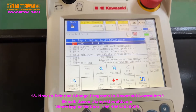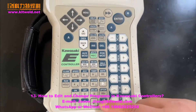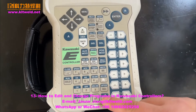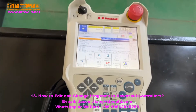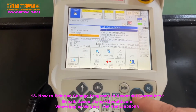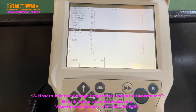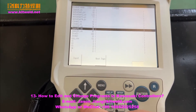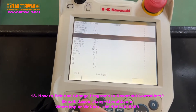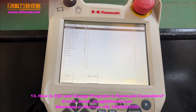How to change it in the controller: in the teach mode, play this one. Use program edit, play the end, and choose Lizer 4 — choose Lizer 4 in the top.